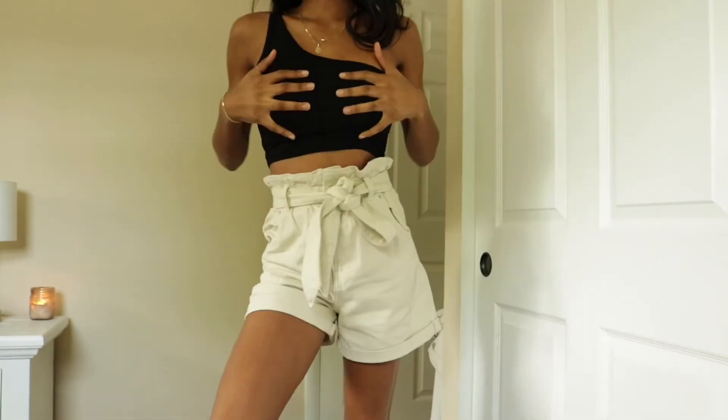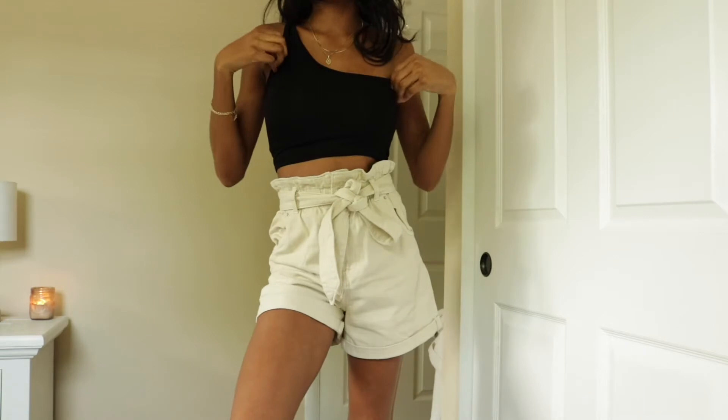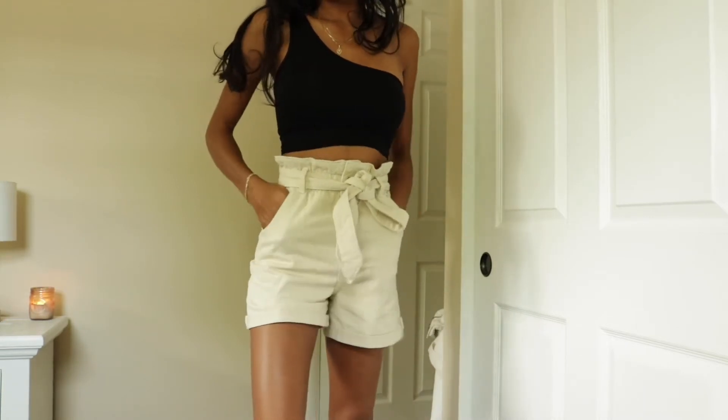Okay guys, first and foremost, hello! I'm so happy because I'm back — I haven't had time to film, I've been doing other stuff. So I'm just so excited to be back and talking to you guys. This top is from Boohoo and these shorts are from H&M.